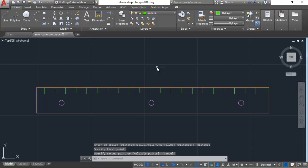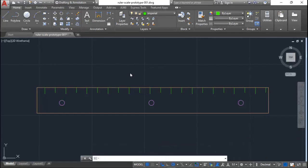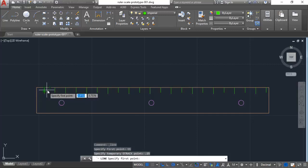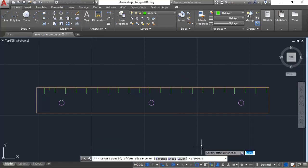Now we need to draw the quarter-inch marks. Starting from zero using tentative tracking, I'll go to the right a quarter of an inch, then draw a vertical line down to about three-sixteenths (0.1875) and back up. Then I'll use offset to copy those at half-inch spacing all the way down the ruler.